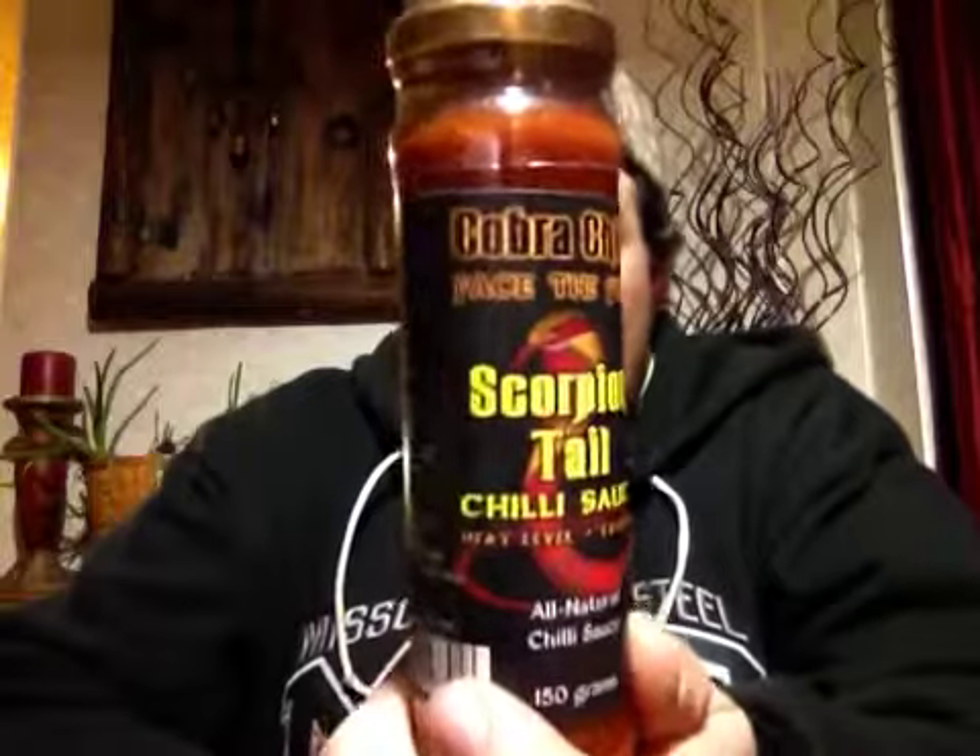Heat level: extreme. Nice looking label, I like the looks of the bottles. I'll give you a quick rundown on the ingredients: we have fresh tomato, fresh Trinidad Scorpion Chili, onion, sugar, vinegar, garlic, sea salt, and spices.